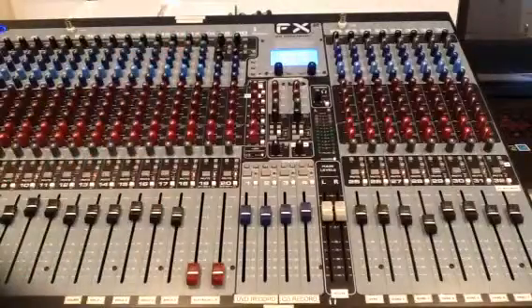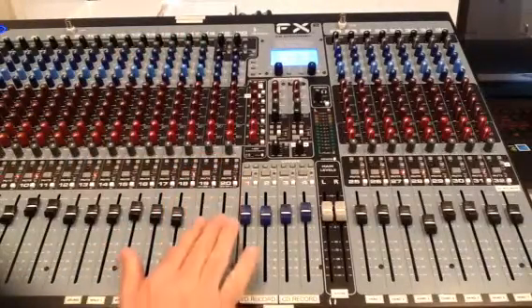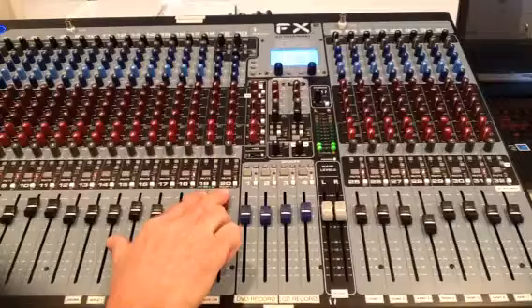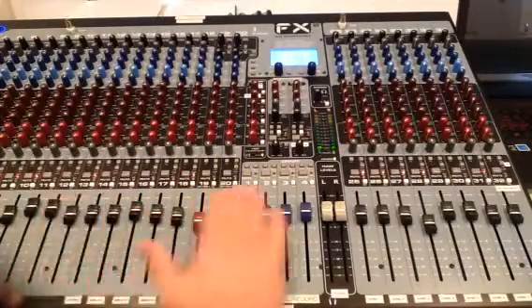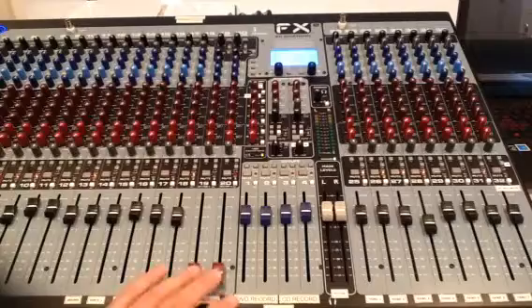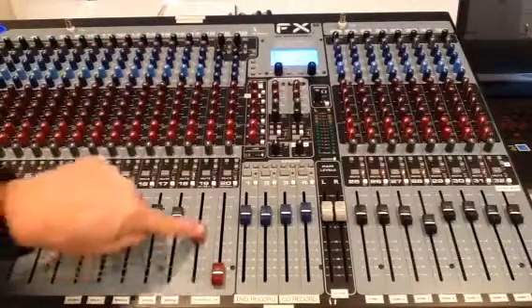Let's talk about what the channel does. We have sliders on the mixer, and that lets us increase or decrease anything that's playing in the music playback unit in the main sanctuary. In other words, any of these sliders here control what we hear through the main speakers in the sanctuary. I'm going to turn that down for discussion purposes and tell you what every knob does all the way up and down the channel.